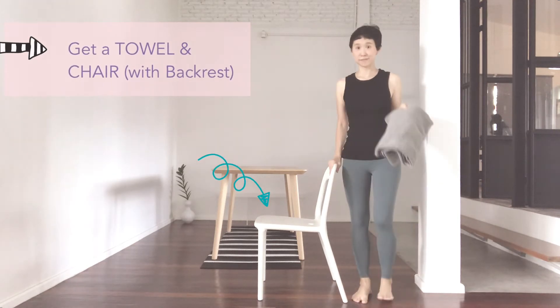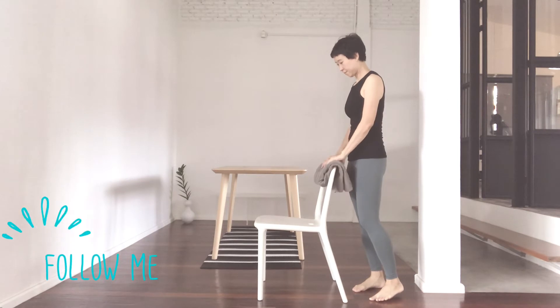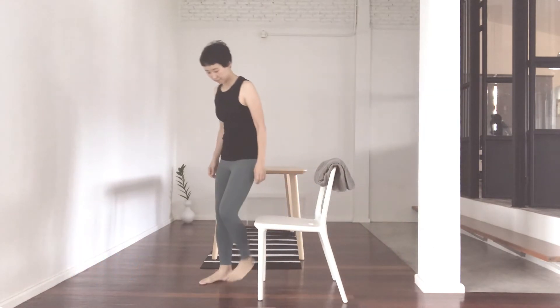Today we'll use a towel and a chair with a backrest. Place the folded towel onto the top of the backrest for support. Sit down at the front of the chair.